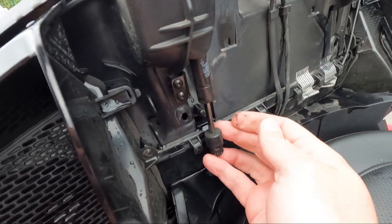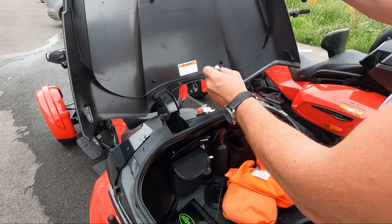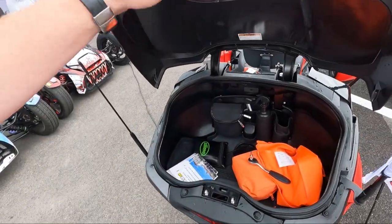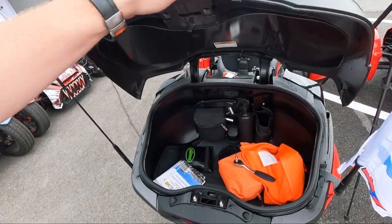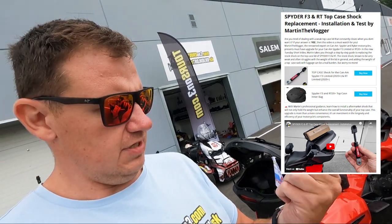Push this out, install the aftermarket shock from my shop, and put it back. The upgrade is amazing — aftermarket shocks for a top case. It will go on every single Spider with a top case that I have, and you can find it on martinthevlogger.com/shop.